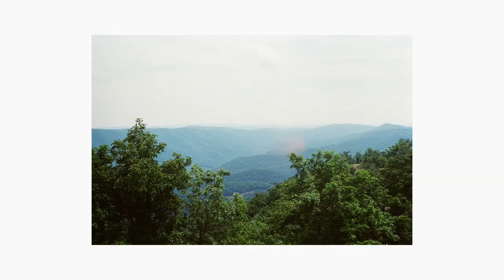Welcome back everyone. Today's video is going to be all about my first roll that I shot on Lomography Color Negative 400 — which I'm just going to call Lomo 400. It was a film stock I had been wanting to try out for a little bit for a variety of different reasons.